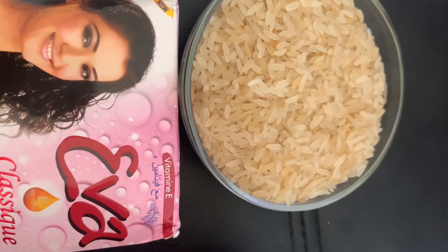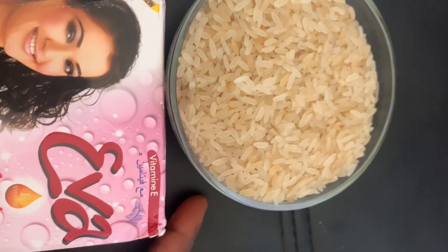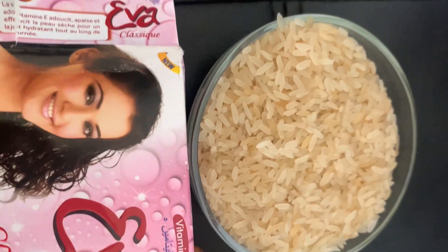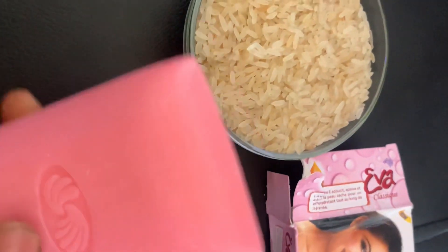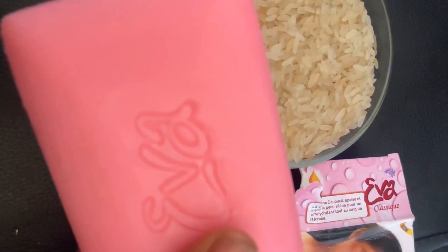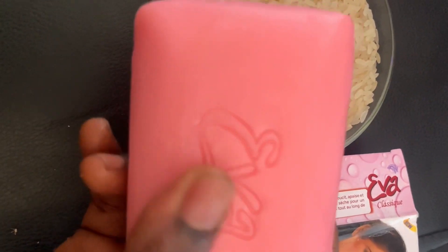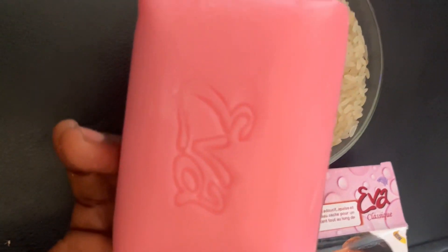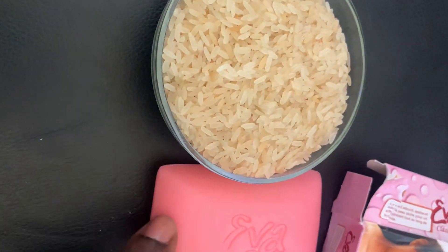I'm making use of Ever toilet soap. This soap is mild — it is not a lightening soap and it's not going to lighten your skin, but it moisturizes the skin. That is why I chose this soap. You can make use of any lightening soap, and your rice water is going to lighten you more than five shades. I chose this soap because I'm not lightening my color and I don't want to get whiter.